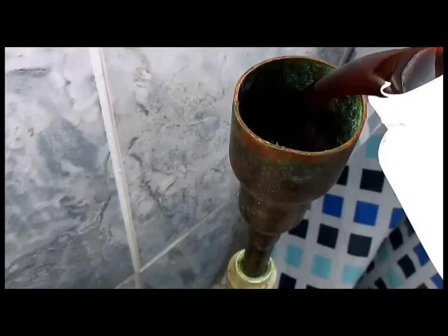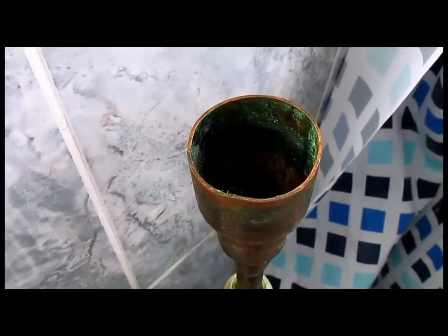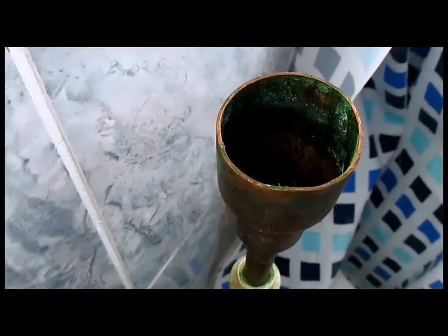Otherwise it's just going to go straight out. Pour it slowly because the oil fights back - it's mostly trying to blow it out. Another tip is if you can do it without taking the air vent out - take the air vent out of there and that'll stop the air blowing back at you - but it still happens. We didn't do it this way; just pour it slowly.